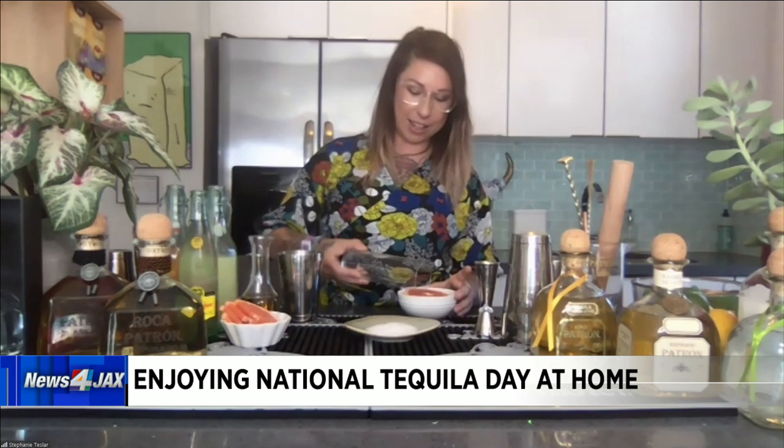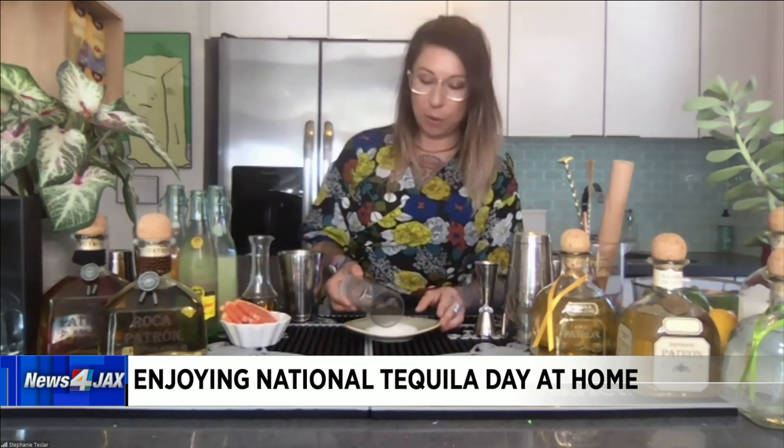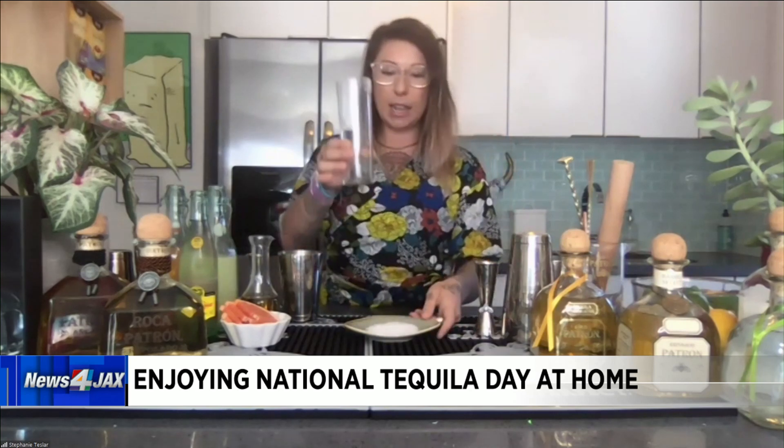The Paloma is a traditional Mexican cocktail. Sometimes it involves grapefruit soda, but today we're going to make it with fresh grapefruit juice, because I love fresh citrus — I live in Florida, so I love using fresh citrus in a cocktail. First, we are going to do a little rim on the glass. This is a sugar and salt rim, and I like to rim half of the glass.